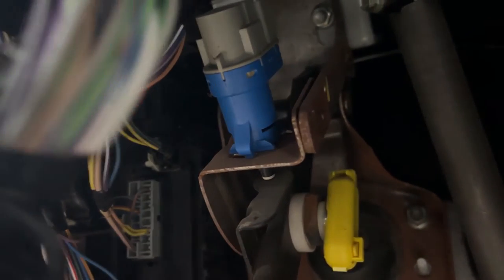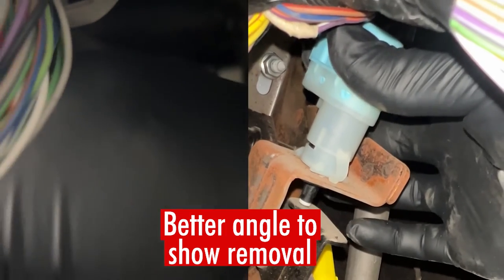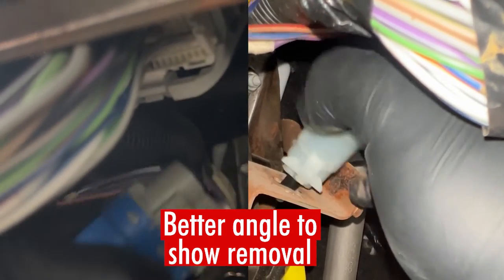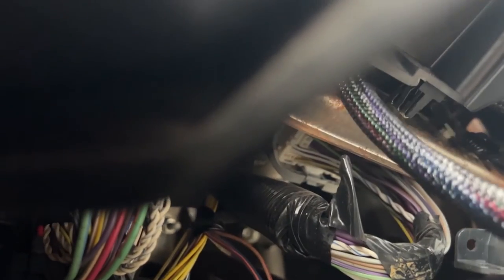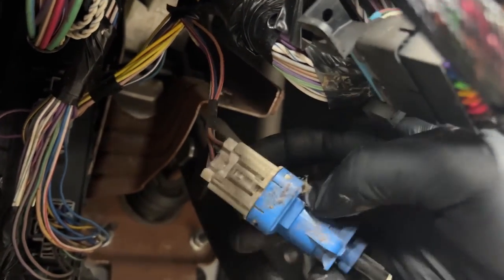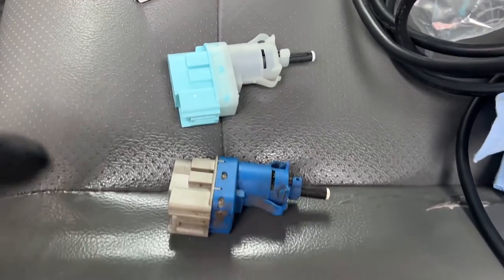We'll go ahead and replace this. Reach up in there and rotate it clockwise, then just pull it out. Once it's pulled out, you can get to the connector. There's a connector right there — to remove it, press down on the tab and remove it.